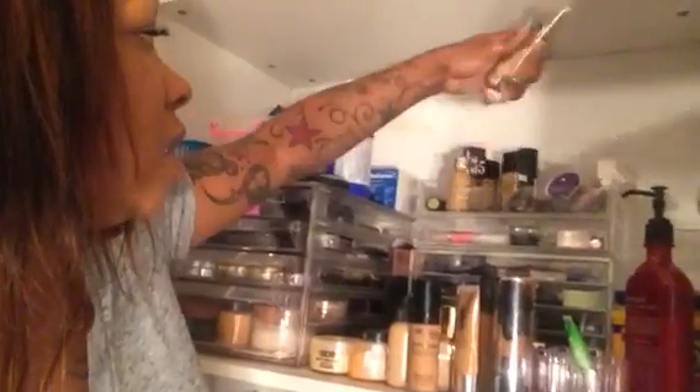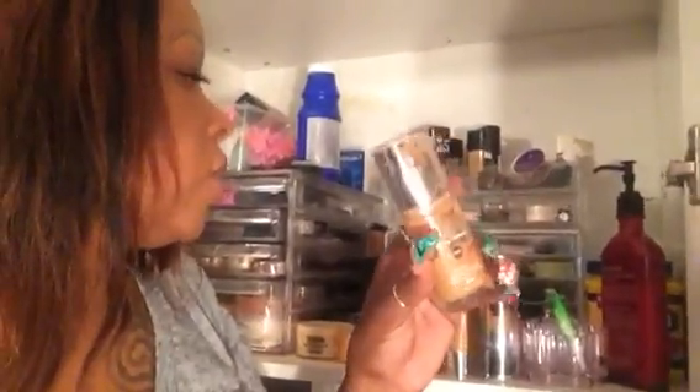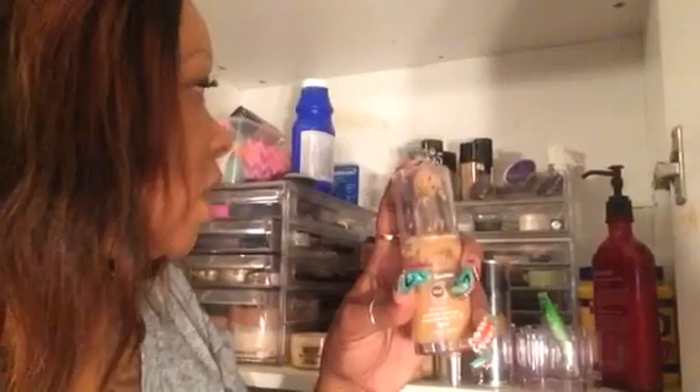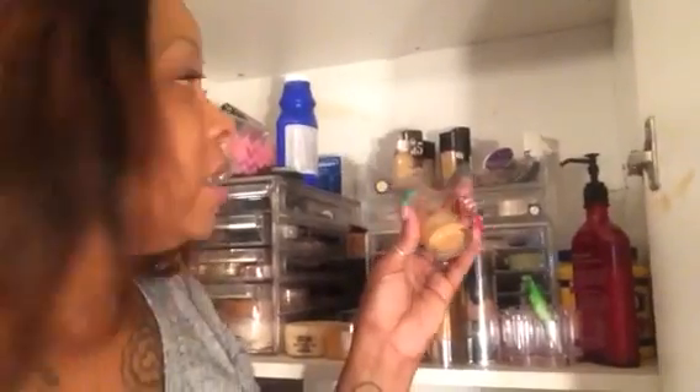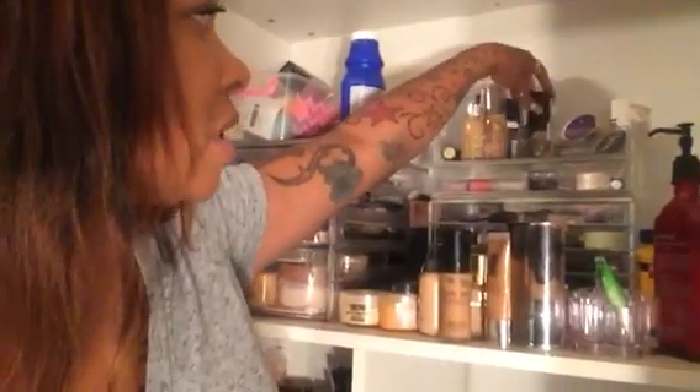The CoverGirl Queen All Day Fabulous 3-in-1 Foundation would be last for drugstore. So drugstore ranking is: L'Oreal Infallible, Iman Foundation Stick, Maybelline Fit Me, and then CoverGirl Queen 3-in-1. As you can see, I'm almost done with that one. That's me for the summer.